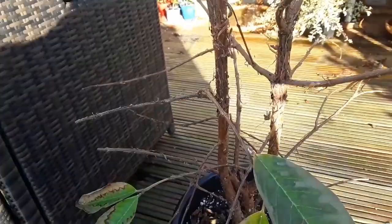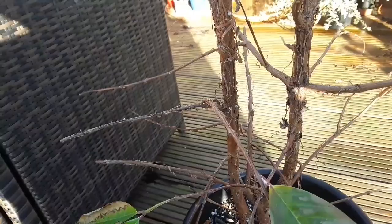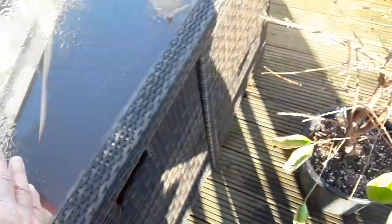One of the problems with guavas, as you can probably see from the video, is they have a very interesting sort of hairy and textured bark. The downside of that is it gives the mealybugs plenty of places to hide and lay their eggs.